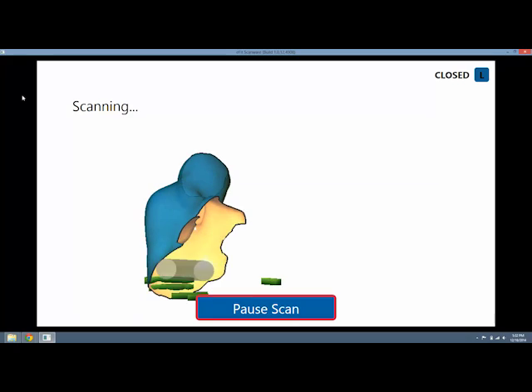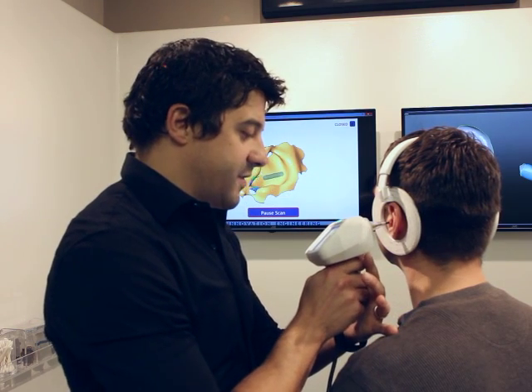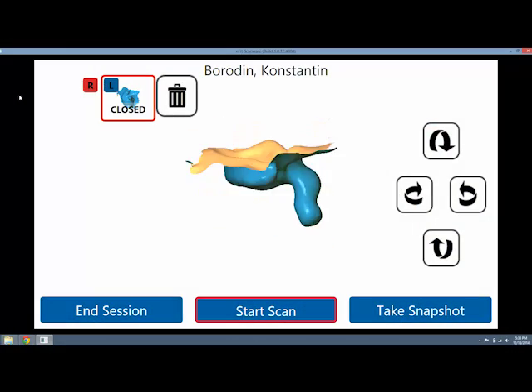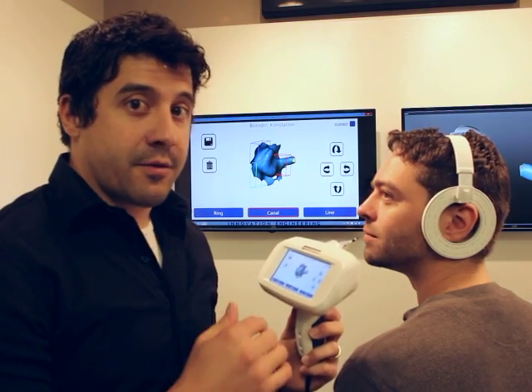I'm going to switch to the line laser and scan the outside of his ear. This process is very quick. Once I'm done with the scan I have a chance to review it on my screen here — I can spin it around and make sure everything looks okay. Once this is done we'll take it over to the other end of the lab and show you the design and the 3D printing.